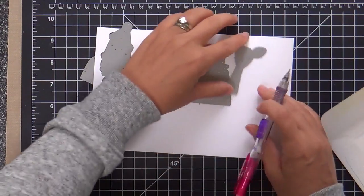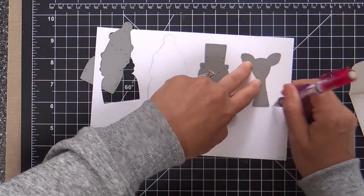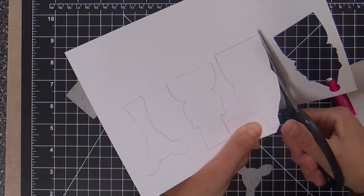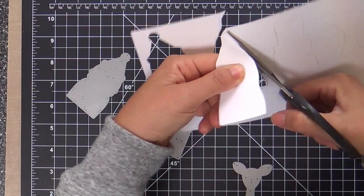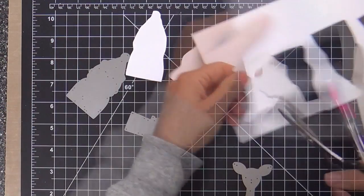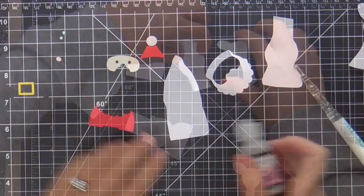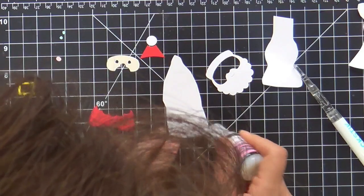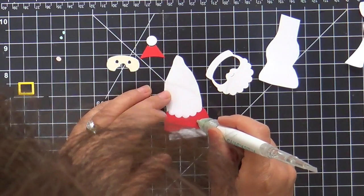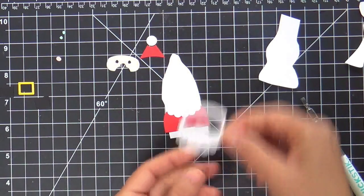Now I'm tracing the dies and fussy cutting loosely on the inside, trying to make it a little bit smaller. This was my first solution idea to have something to adhere all my picture book pieces to, because I want to pop up my little critters once I'm finished. So you have to have something to adhere all these pieces to. It didn't end up being the best solution.